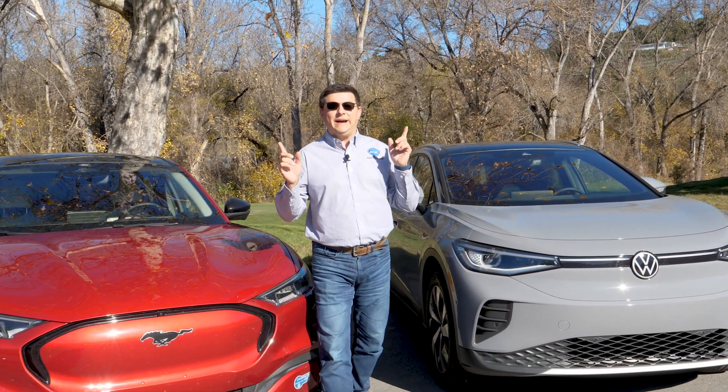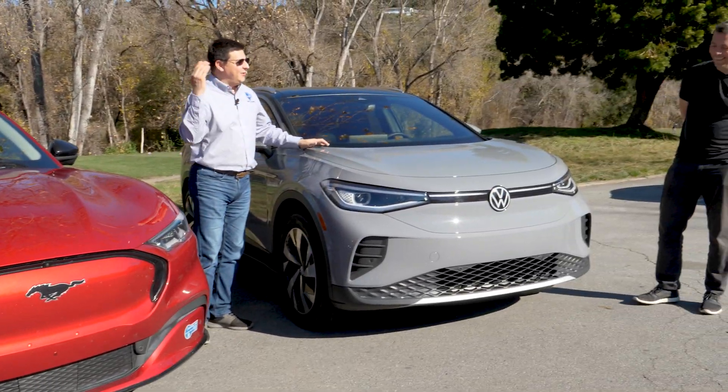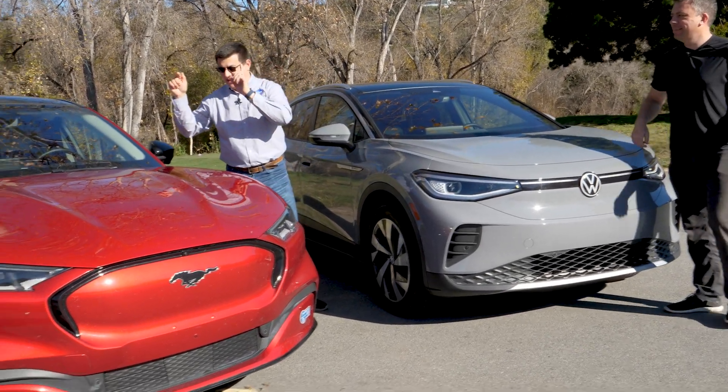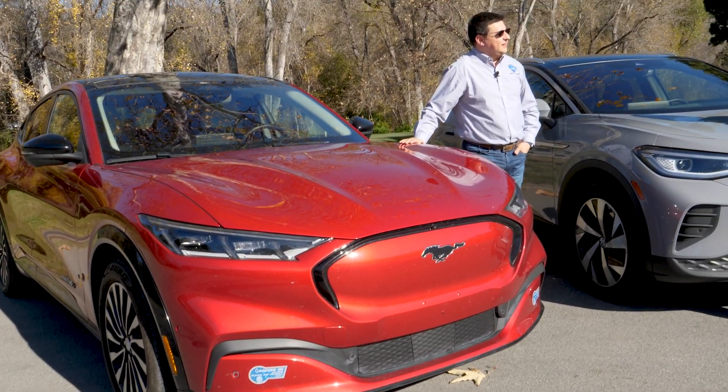Hey everybody! Welcome to another episode of EV Buyer's Guide and today we're talking about a controversial subject: to frunk or not to frunk? With me I have Andre from TFL Car, and we have a new Volkswagen ID.4 all-wheel drive and a 2021 Ford Mustang Mach-E — and one of these has a frunk.